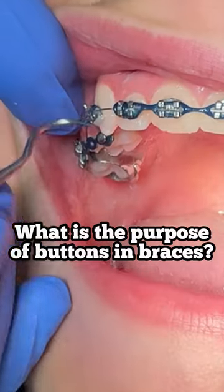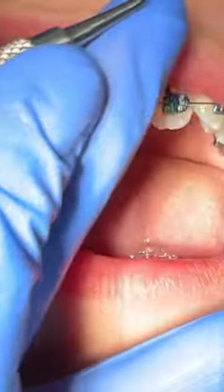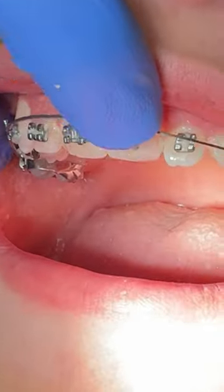Hi everybody, Dr. Williams here. In this patient we have a palatally placed tooth and we need to get it into the arch. What we had to do was get an attachment on it so that we can move the tooth.